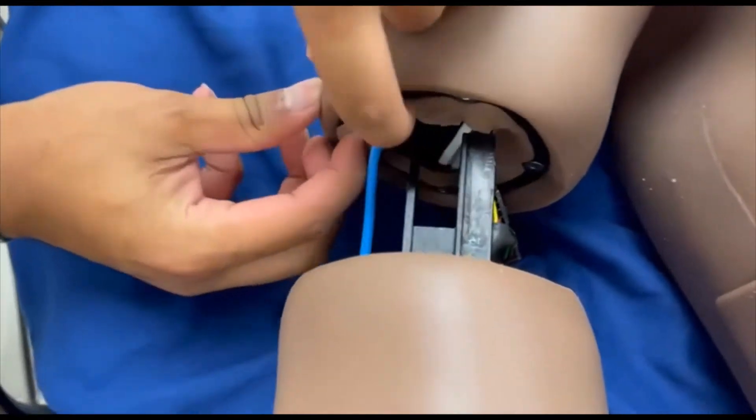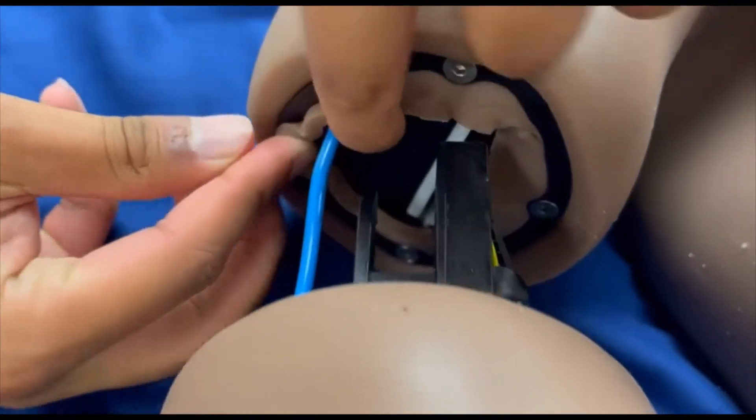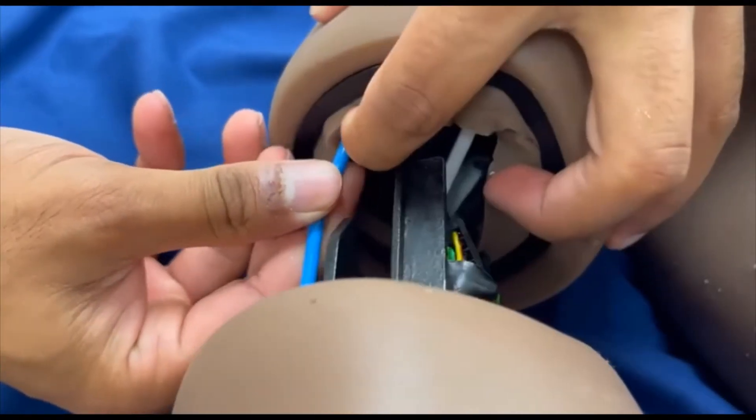To remove the blue tube, you will see a blue ring. The blue ring is also a button, so press it and gently slide the blue tube out.